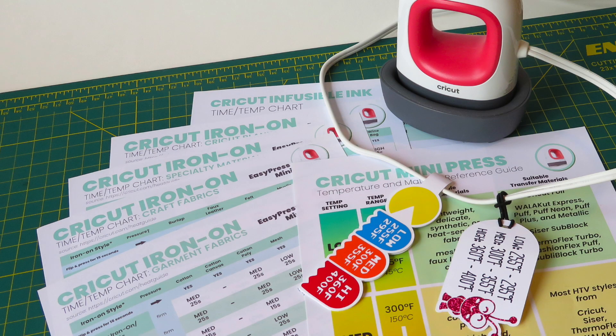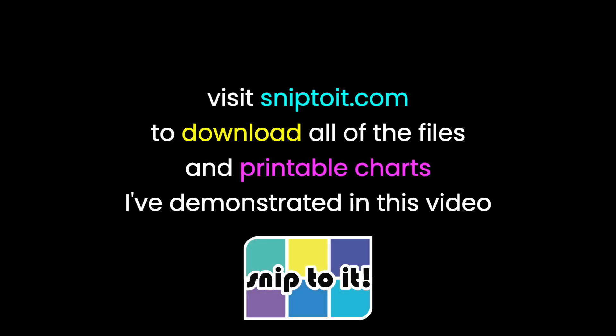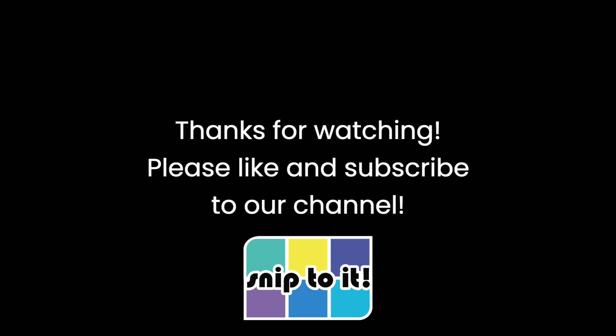So that's my introduction to the Cricut EasyPress Mini and the HeatPress Guide. You can get all of my printable resources, links, and SVG files for making your own temperature range tag by going to SnipToIt.com. Thanks for watching, and I hope you find these resources useful.